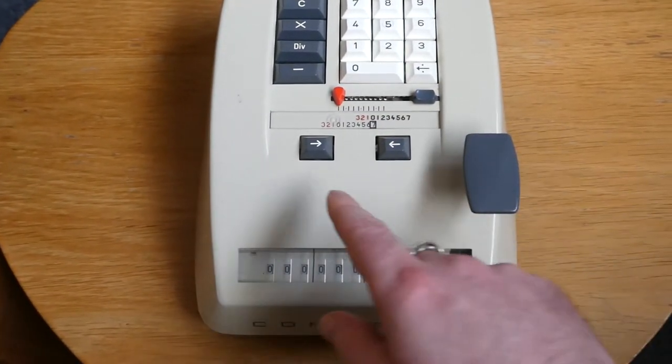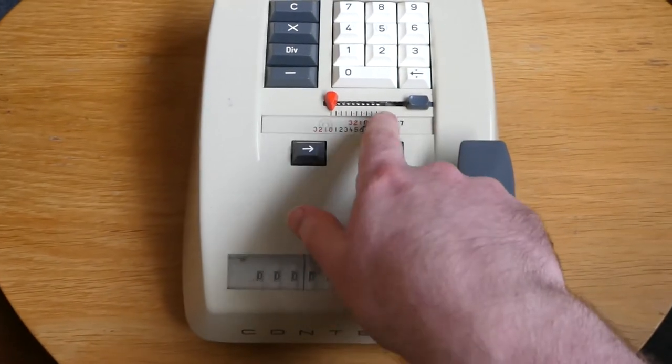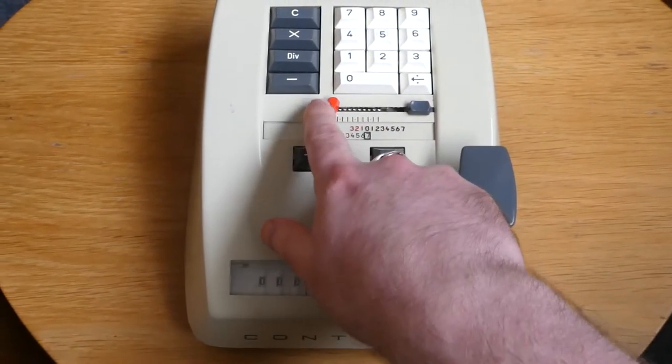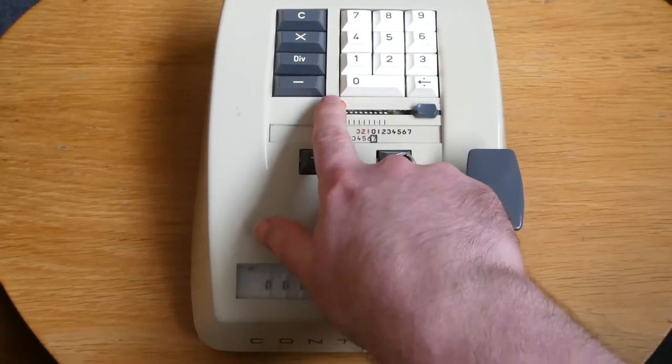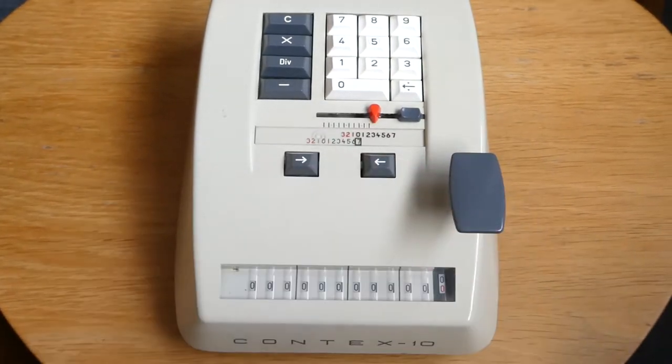It also has an input register which is essentially invisible. The only sign of it is this pointer, and you can clear the input by moving the pointer to the right, to zero as it were.